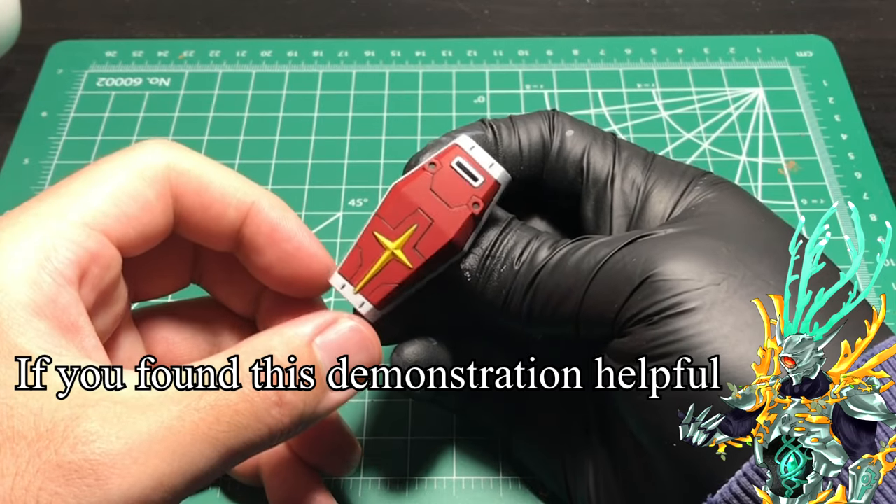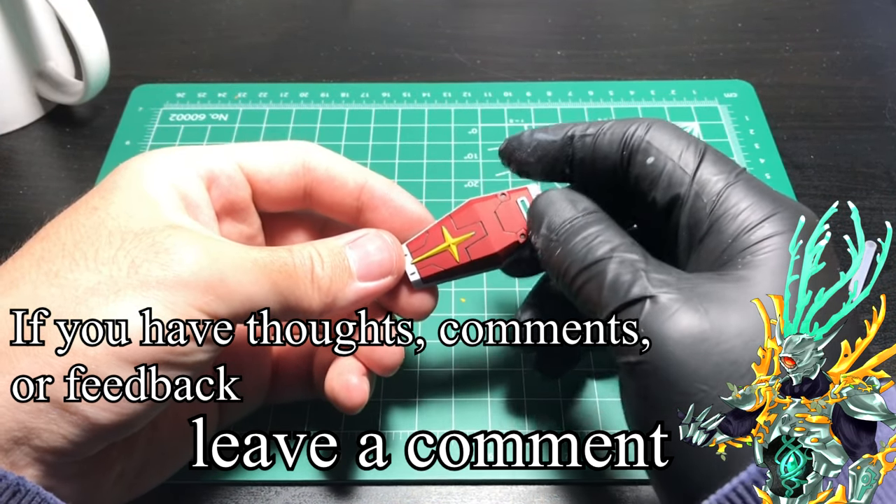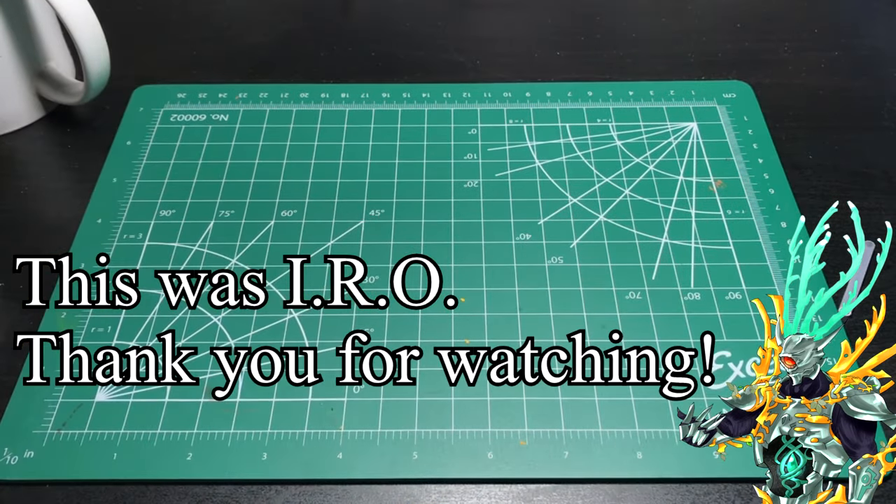If you found this demonstration helpful, then leave a like, and if you have any thoughts, comments, or feedback, then leave them in the comment section below. This was Eero, and thank you for watching.